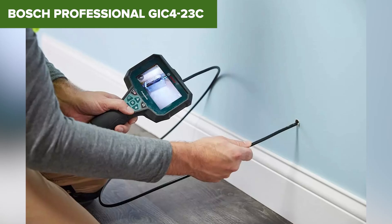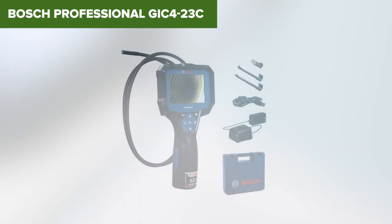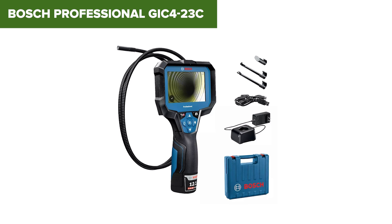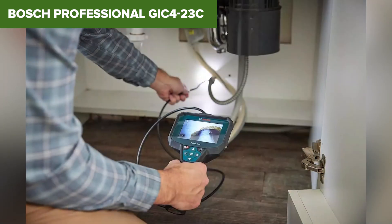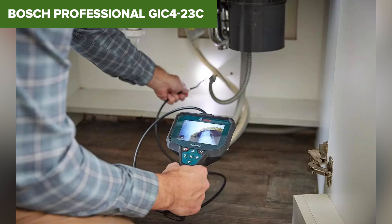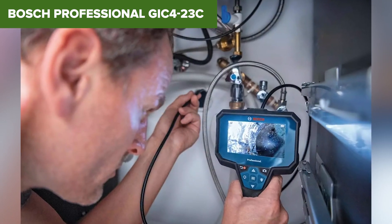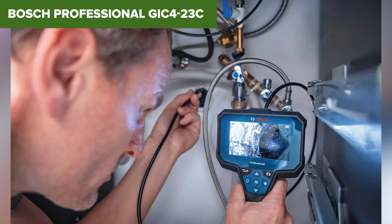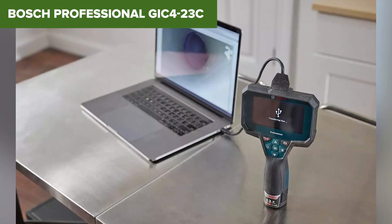Additionally, the reliance on a 12-volt rechargeable battery means you need to ensure its charge before long inspections, as there are no alternative power sources. Overall, this model is a solid tool for those who require high-quality inspection capabilities, particularly in fields of plumbing, HVAC, and automotive repair. It combines durability with advanced features, making it a reliable choice for professionals. For more details or to purchase, check the Amazon link in the description below.